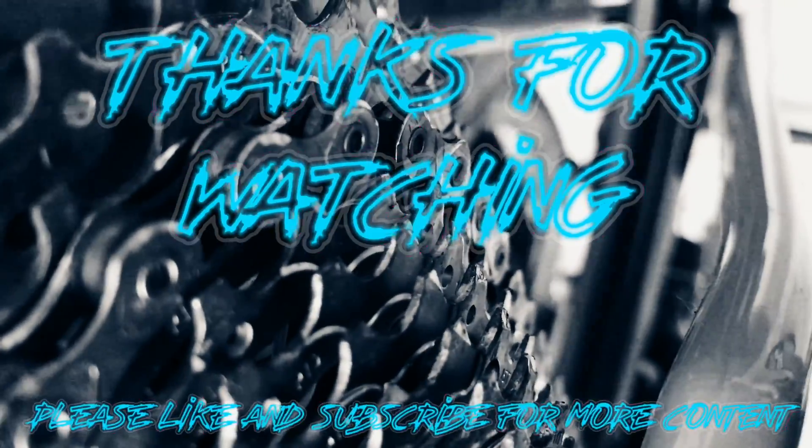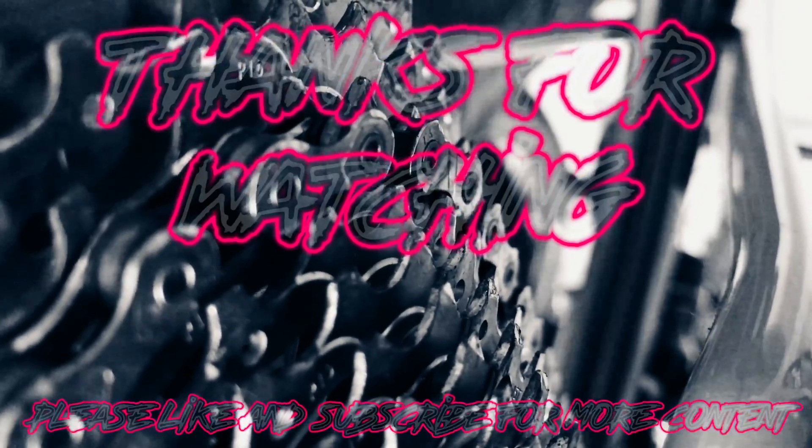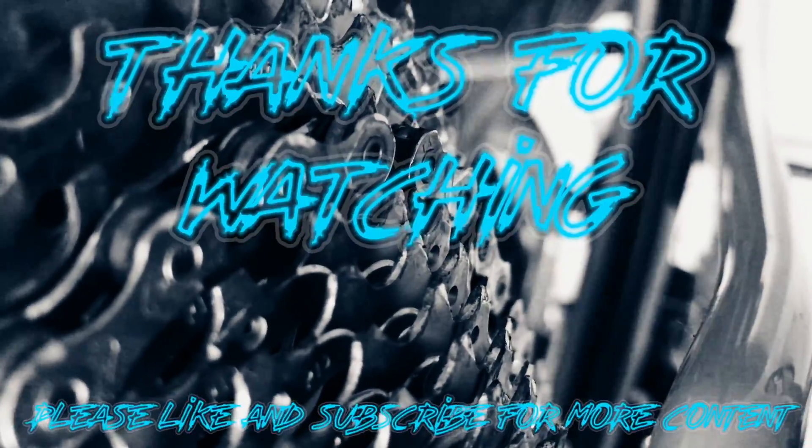And that's it for this one, guys. If you have any thoughts, pop them in the comments below and I'll see you in the next video. Thanks for watching. Cheers!